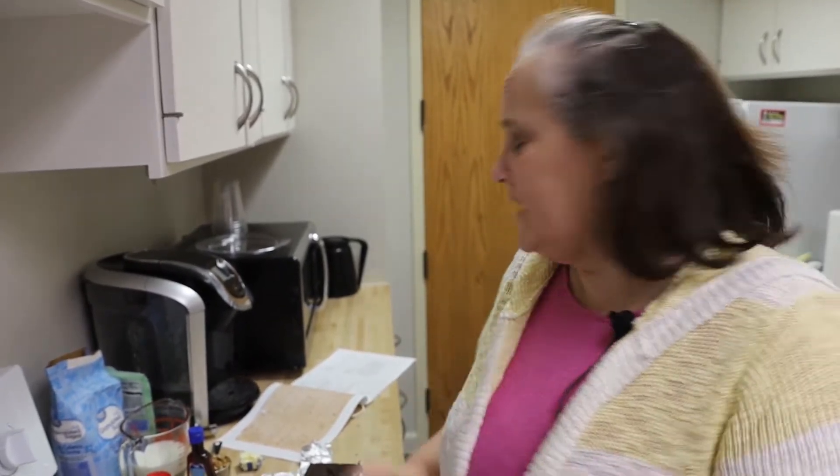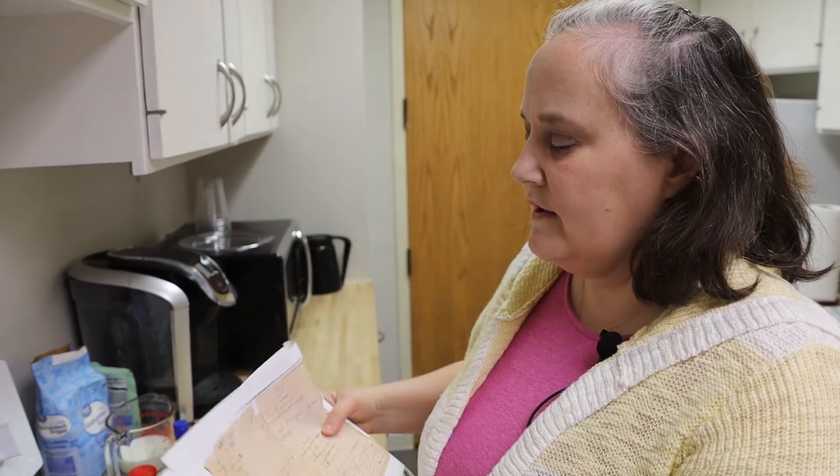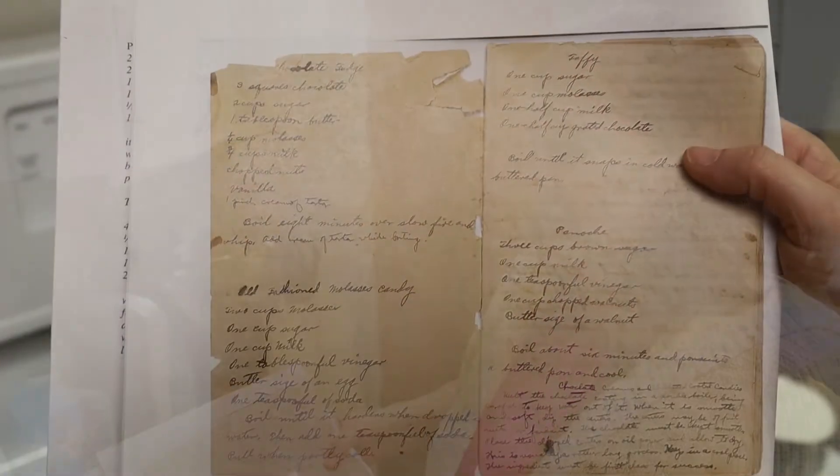Hi, I'm Jolene Linson, Education Director at Historic Arkansas Museum. As the holidays approach, we always start thinking about those homemade sweets we have around this time of year, like fudge and cookies and all the other types of homemade candies. So today I'm going to show you how to make a fudge recipe from the family cookbook of William Woodruff.